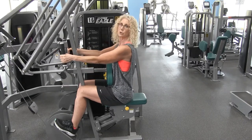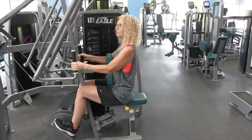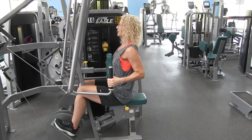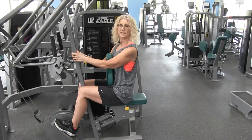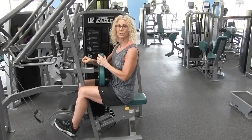Ideally, you'd like to do between 10 and 12 repetitions. By the time you get to the 12th repetition, it should be a little bit challenging. If you get to the 12th repetition and it seems a little bit easier, that's the opportunity for you to increase your weight.